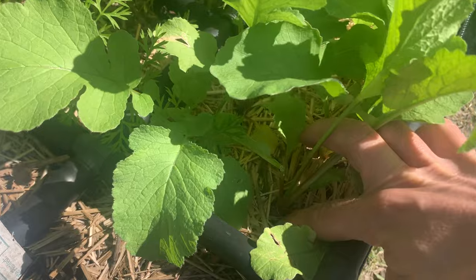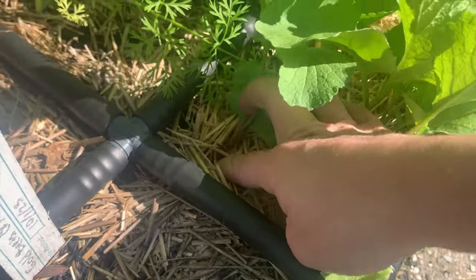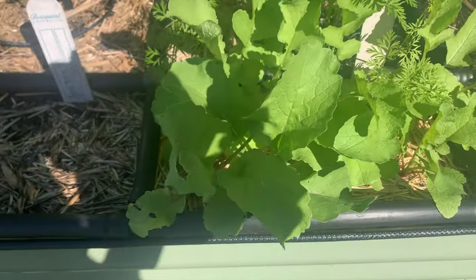Today is January 29th — it's been six weeks since I sowed the seeds for these radishes using those tips. Today is the day we're going to harvest and see the results. I can see the shoulders and they're looking really good. You can see a shoulder there and there. Let's get into it and see the results.